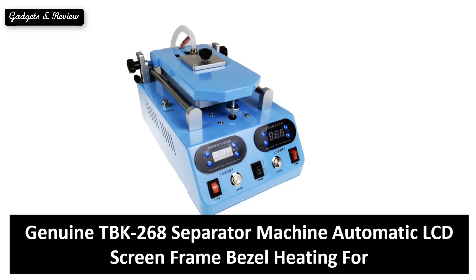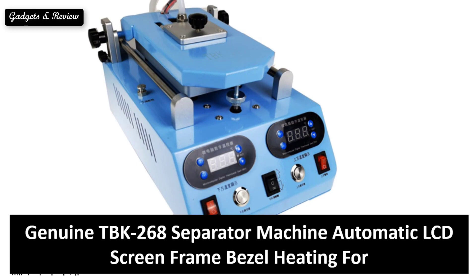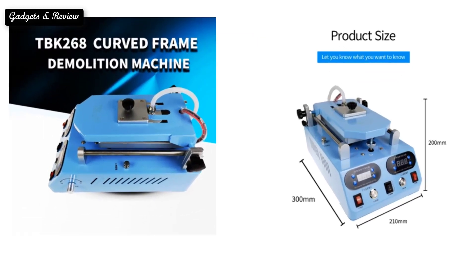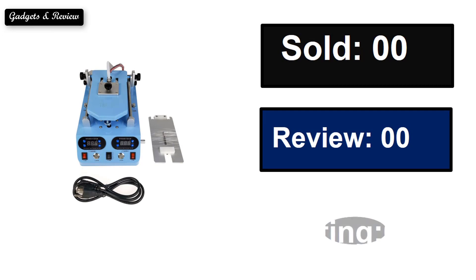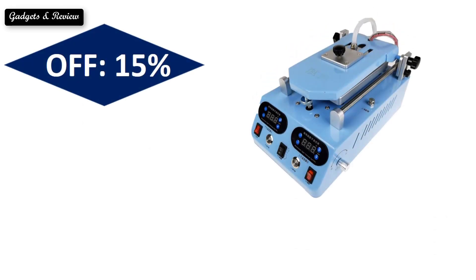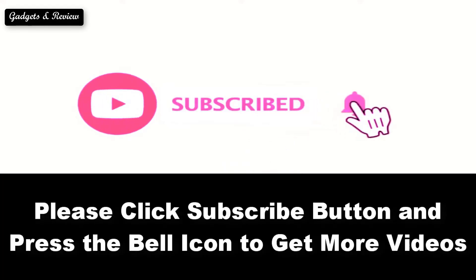At number 5. Sold. Reviews Rating. Extra percent off. Price. Price can be changed at any time. Please subscribe to our channel and press the bell icon to get more videos.